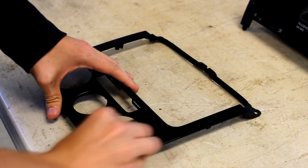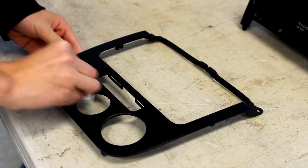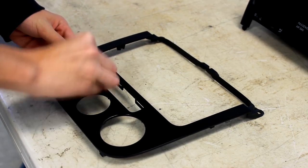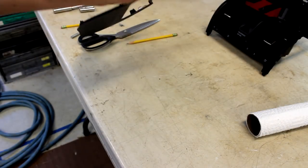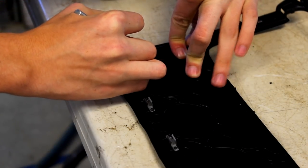Before sticking your vinyl onto your interior trim pieces, you need to make sure that its surface is clean. This will ensure that the vinyl adheres well — I used an alcohol prep pad to do this. Next, peel the backing off your vinyl and carefully stick it onto your piece, being especially careful to avoid air bubbles or creases.